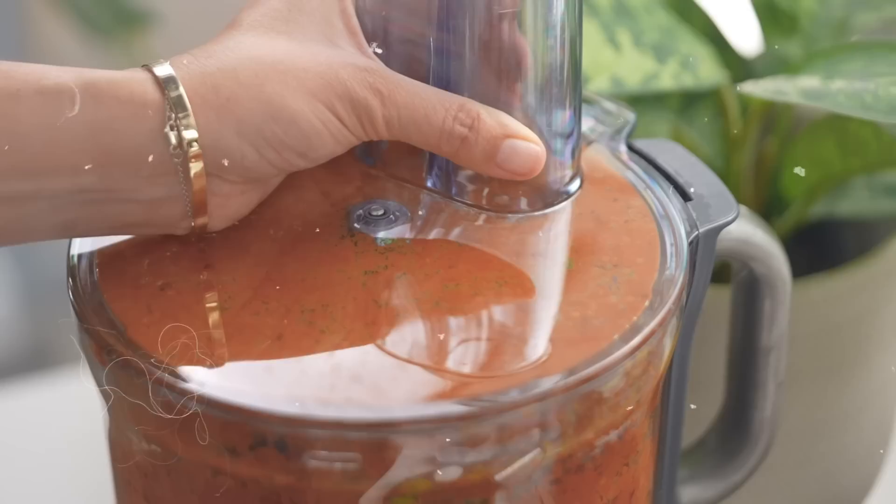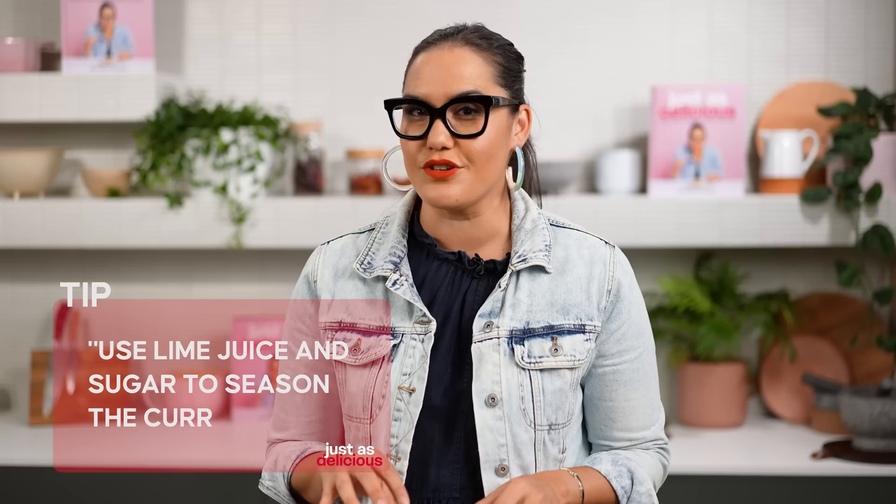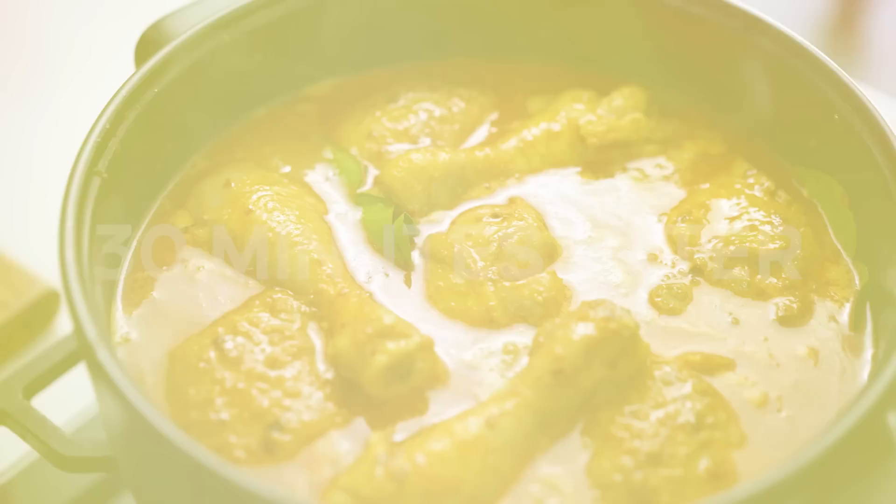While the curry is simmering, here are my top tips. Number one: use the chili water while making your curry paste. Number two: this is an excellent curry for meal prep — there are no starchy vegetables that will go soft in the freezer, so go ahead and make it in advance. Number three: use lime juice and sugar to season your curry right at the very end for the best flavor.